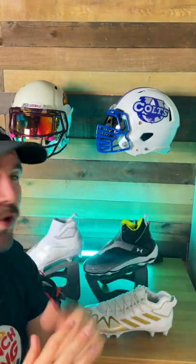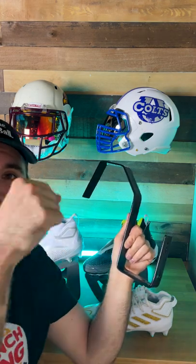This is by far the best way I've found to store your helmets — whether they're display pieces or ones you're using every day. If you want to check these out, there'll be a pin comment down below.